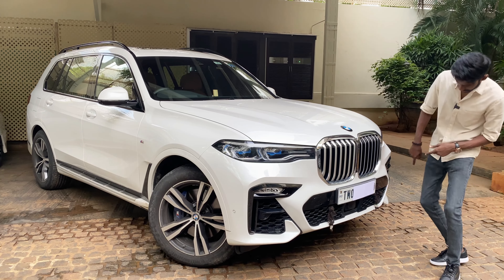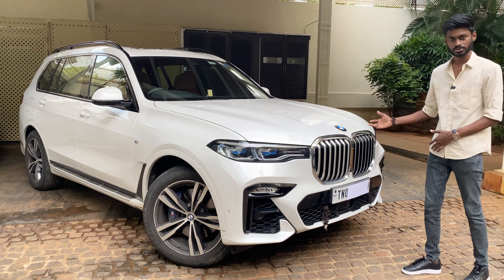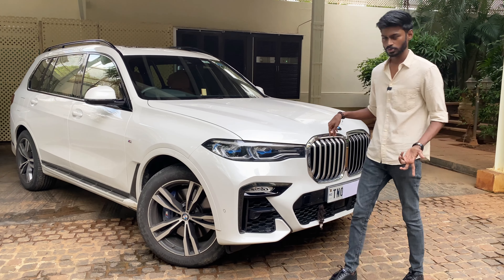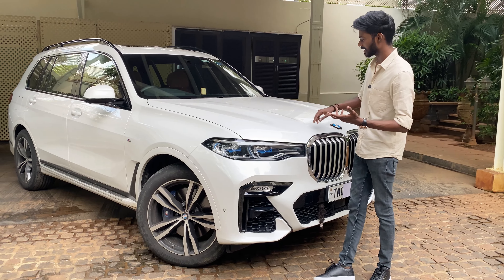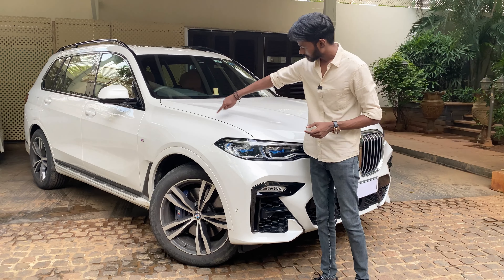On the left there are vents, and there is also a sensor in this car. So if you have cruise control or anything, this sensor will act. The color is pearl white — it has a metallic finish, different from a normal white. It is beautiful.